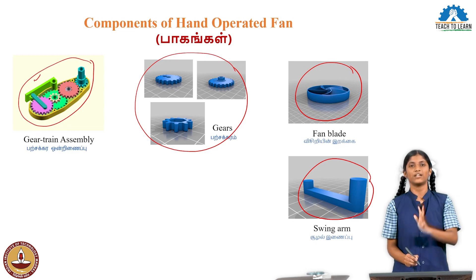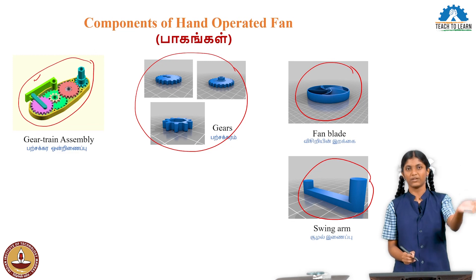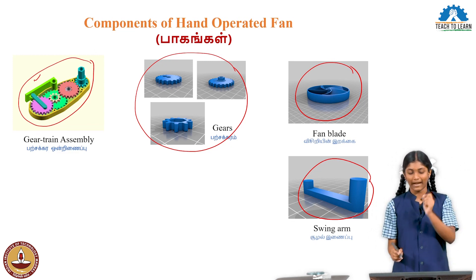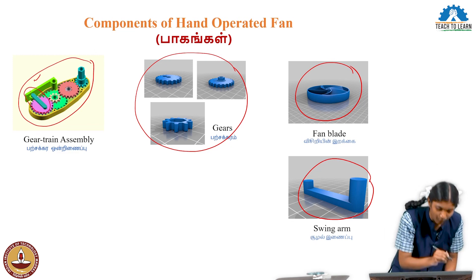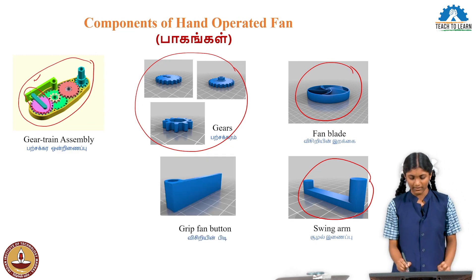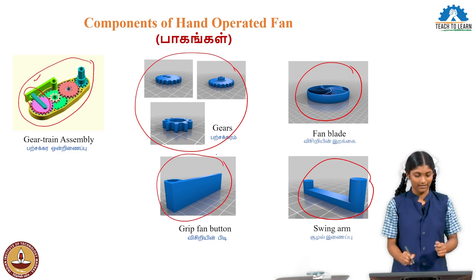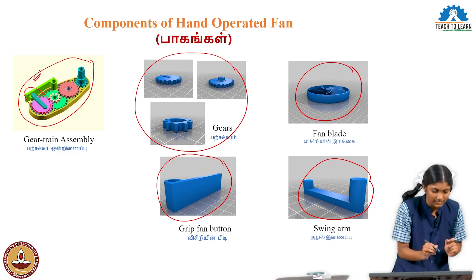Thirumba, when the handle comes back, it returns in order so we can press again. So when you press the handle and release, it comes back — that is the function of the swing arm. The swing arm is connected through the handle in this manner. Second is the grip fan button. The grip fan button is the handle; when you hold the handle, the fan first starts.